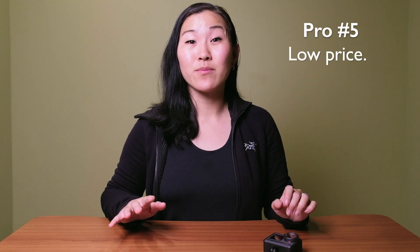Speaking of price, that is the fifth pro for the Acaso Brave 8. It comes in at $279 US dollars as of right now, which is roughly half the price of the GoPro Hero 10, which was over $500 when it first came out — the most expensive GoPro ever. The Acaso is a really nice budget option in terms of price.